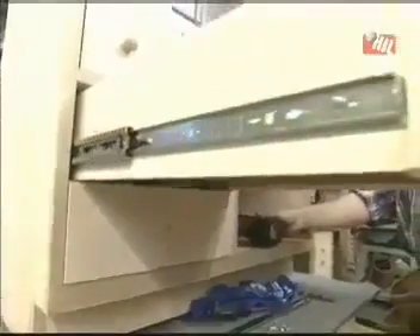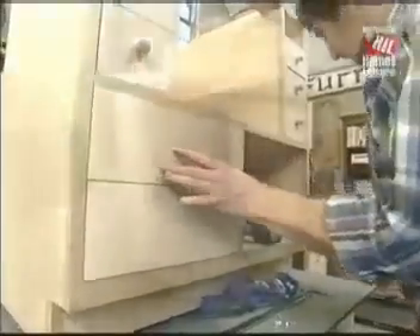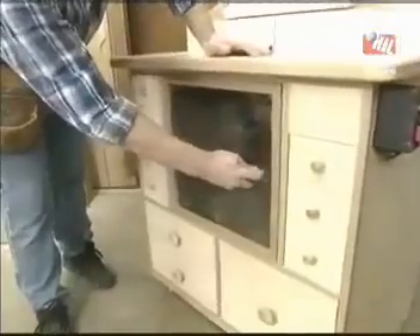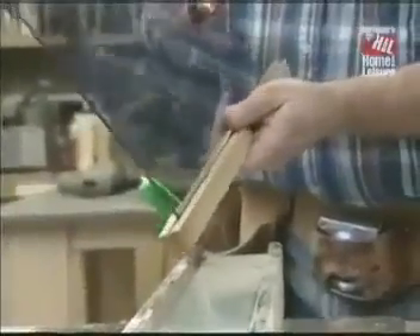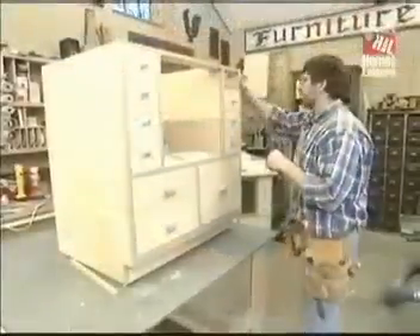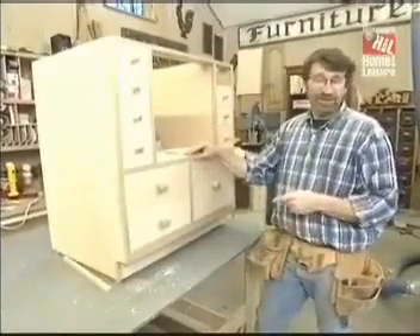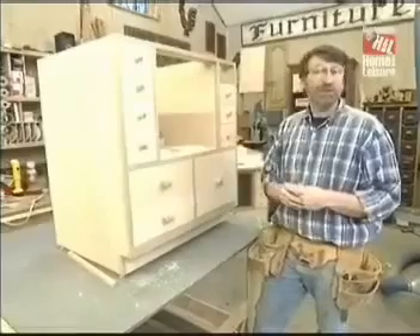For the large drawers, I like to use these full-extension drawer slides, which will support a hundred pounds — more than I'll ever put in these drawers. Next, we'll make the door. It's an oak frame, mitered at the corners, with a groove to receive the plexi panel. Tomorrow we'll complete the dust collection system, install the electricals, and take the piece into the paint shop to seal it up. This is almost ready for some action.